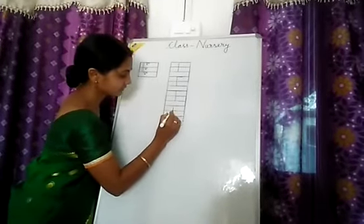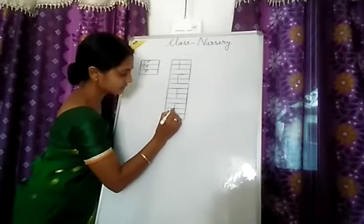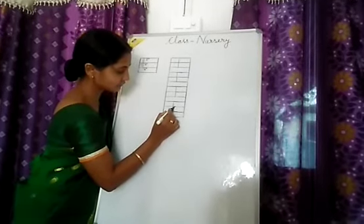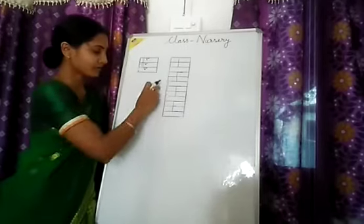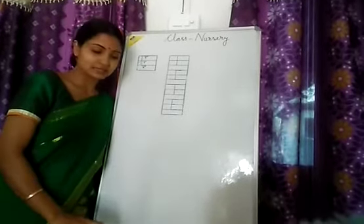Now again: standing line, sleeping line, sleeping line — then a sleeping line that will be longer than the second line. Now I have shown you how to write E. You also practice E in this way.